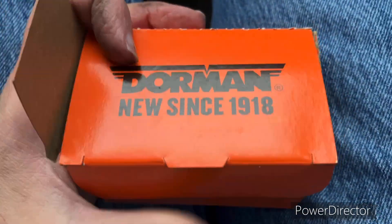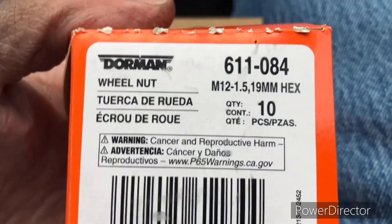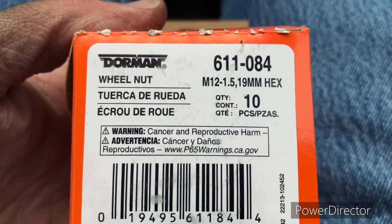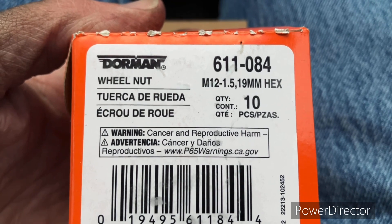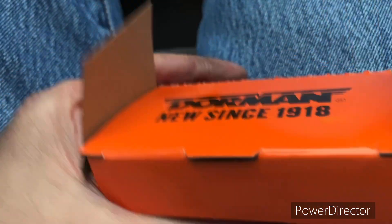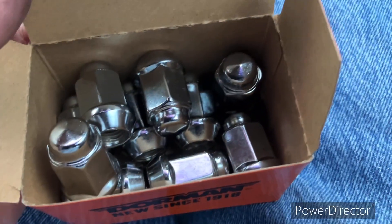Dorman has been around since 1918 — that's a long time. Here we are with the part number, size, and all that kind of stuff. I'll take a picture of it and put it at the end. I got two boxes of these.